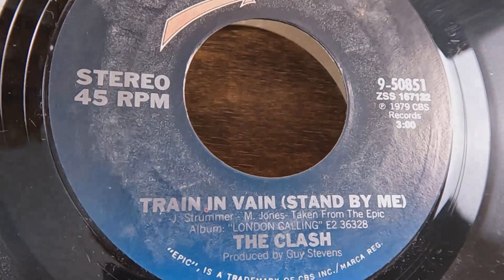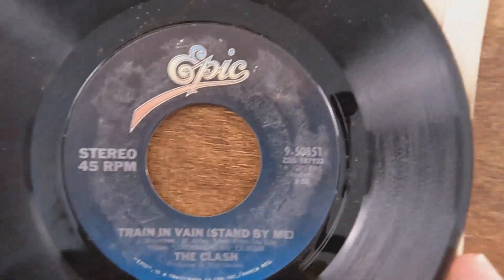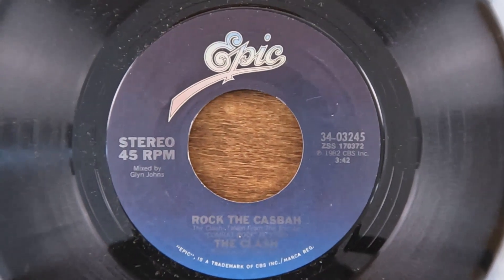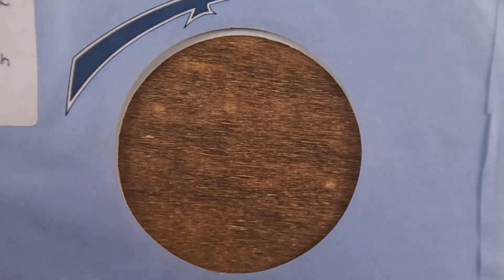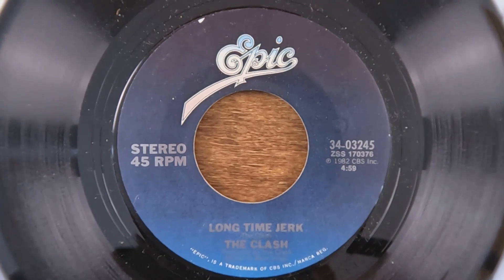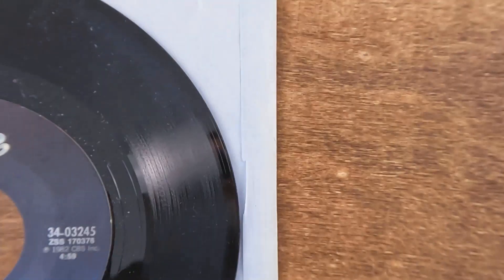The B-side of this Clash 45 has 'Train in Vain (Stand by Me),' which is another well-known song of theirs. Next up we've got probably one of their best known songs — 'Rock the Casbah.' I think that was the first time I ever saw The Clash, actually — singing 'Rock the Casbah' on Saturday Night Live, which used to be must-see TV but not so much for me anymore. The B-side of this being 'Lonesome Jerk,' which isn't a song I'm really familiar with, but everybody knows 'Rock the Casbah.'